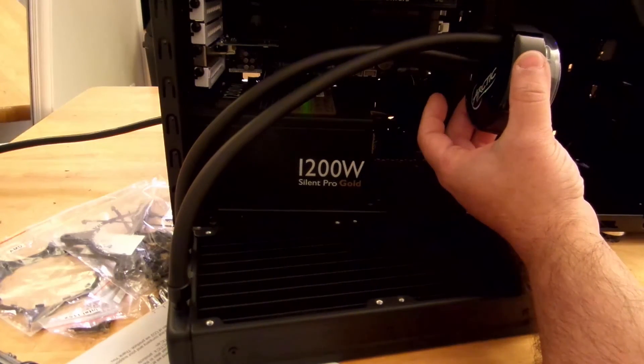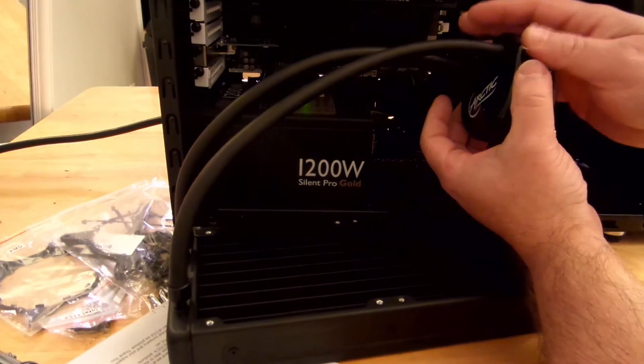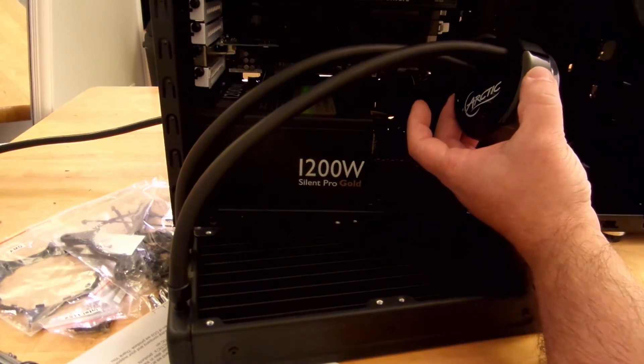It feels good. When you're stressing it, it's probably going to be pumping a little bit more liquid. But right now it feels good. Nothing I can see out of the ordinary.